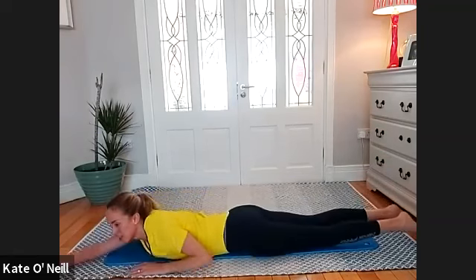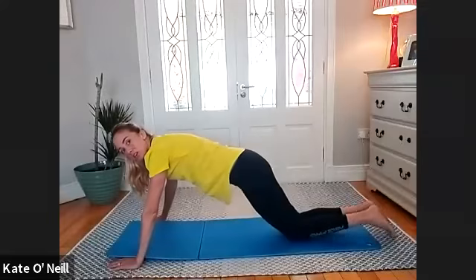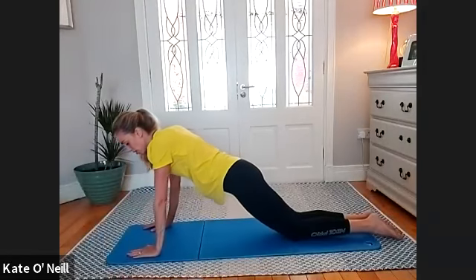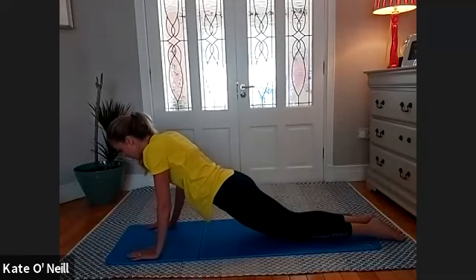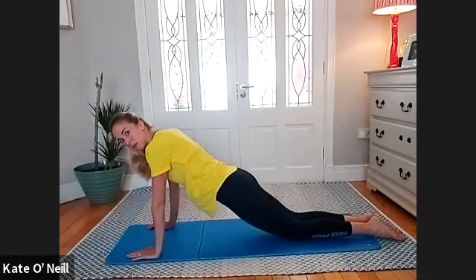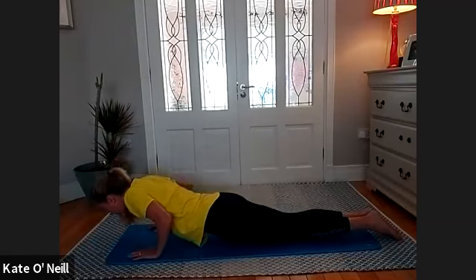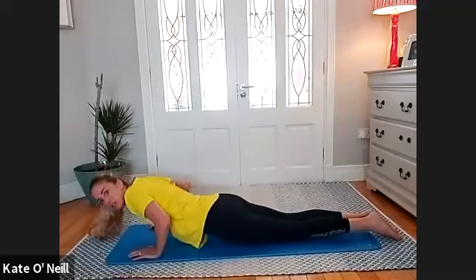On to your front, please. Thought you were getting away without any press-ups, but I don't think so. Coming onto your knees, everybody. I want a narrow stance with the arms — your hands are directly under your shoulders. Your elbows are going to go back rather than out — we're getting a lot more tricep and deltoid work here. Coming down slowly and back up. We'll just do ten of these. Your elbows should be nice and tight in against the waist. Nice straight line from your head to your knees. Three, two, one more.